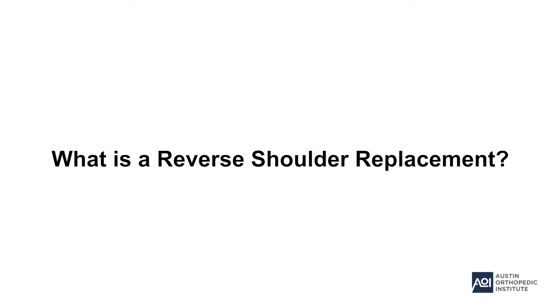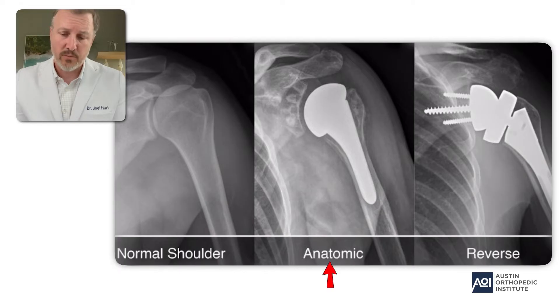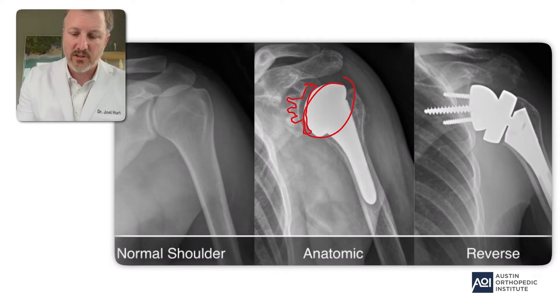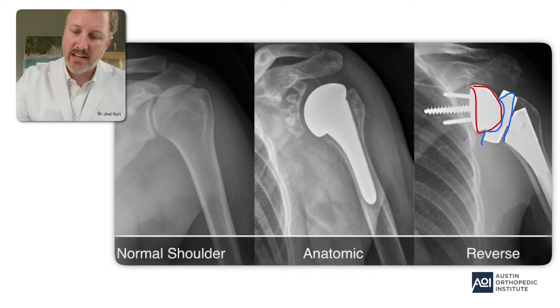Let's look at these images. What you're seeing here is three x-rays of a shoulder: one of a normal shoulder, one of an anatomic shoulder replacement, and one of a reverse shoulder replacement. An anatomic shoulder replacement attempts to reproduce the anatomy as normally as possible — you have a humeral head and a little piece of plastic that resurfaces the glenoid or socket side. In a reverse shoulder replacement, you take the ball and put it on the socket side, and you take the socket and put it on the ball side — thus the term 'reverse.'